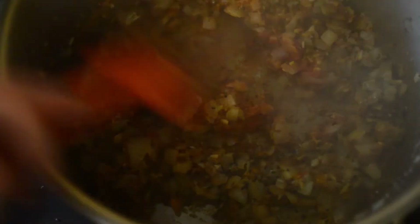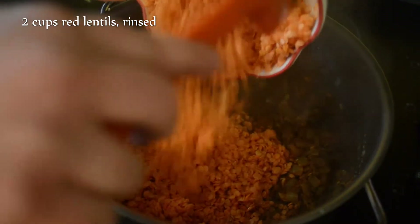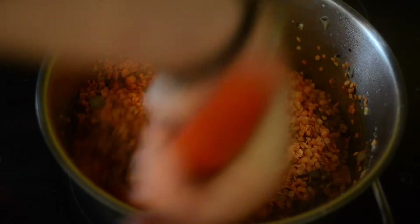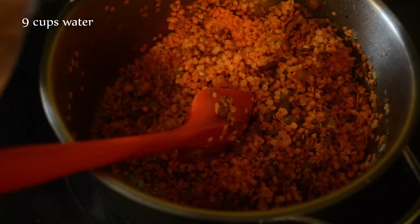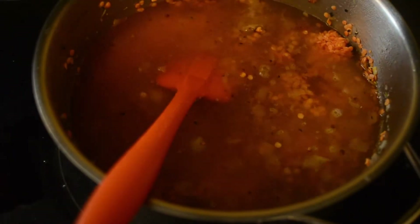So immediately we're going to add two cups of red lentils, which I've put into a strainer and rinsed until the water ran clear, along with nine cups of water. We're going to cover the pot with a lid, turn the heat up, bring it to a boil, and then turn it down to a low heat for the mixture to simmer for 40 minutes or until everything is perfectly cooked through.